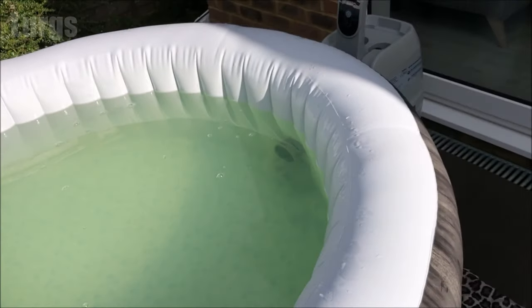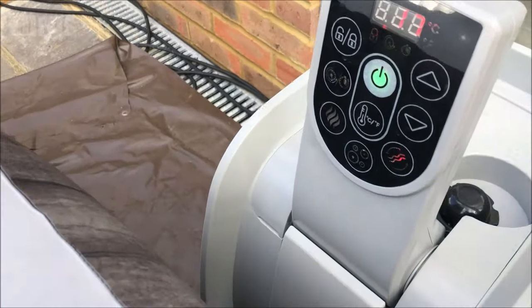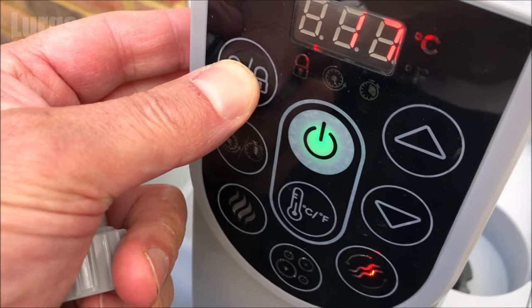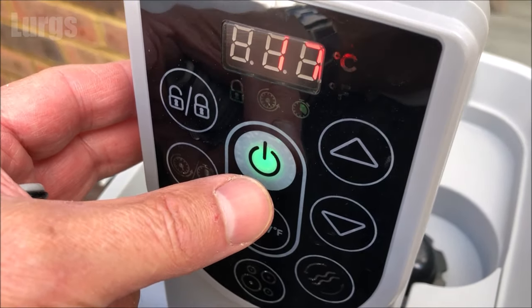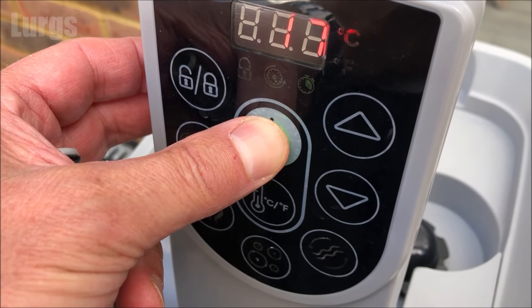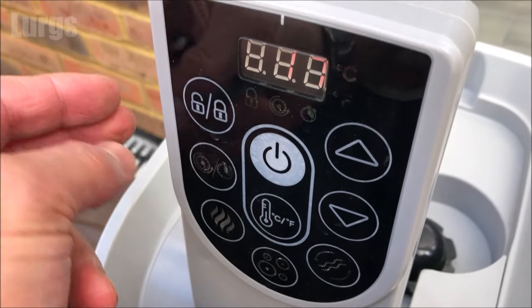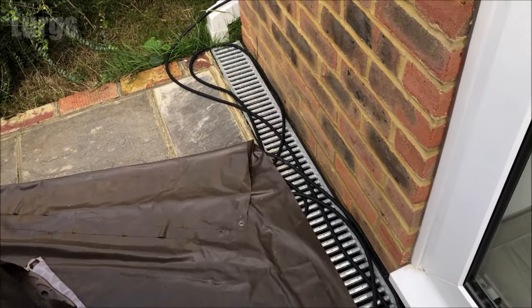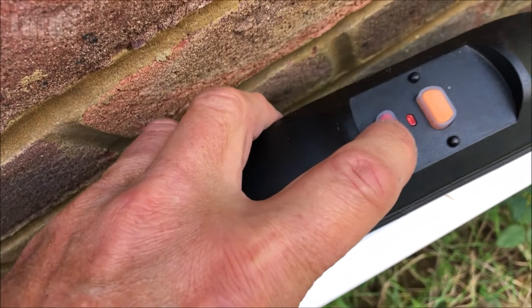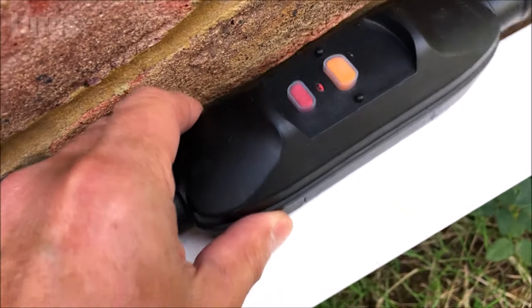This is the murky water here in the lazy spa. The first thing that we'll do is shut down the keypad — let's just unlock it first — turn off the water filtration, and then turn the power off. Then also turn the power off at the plug; you just need to push this red button here.